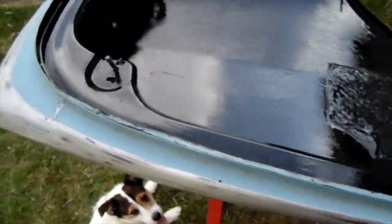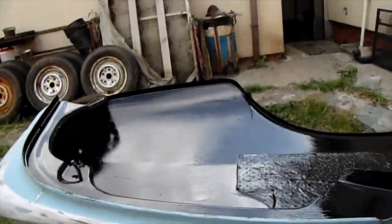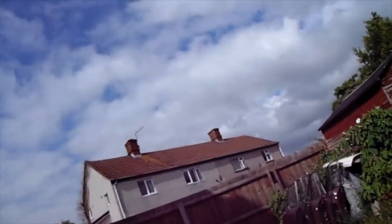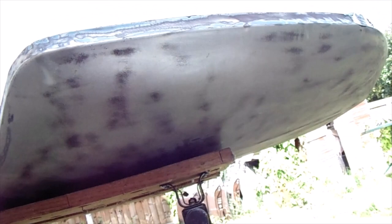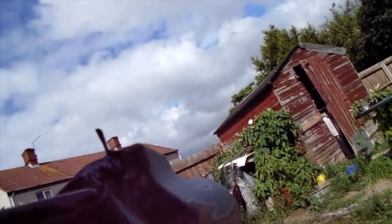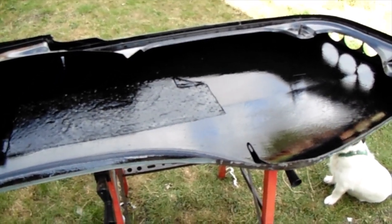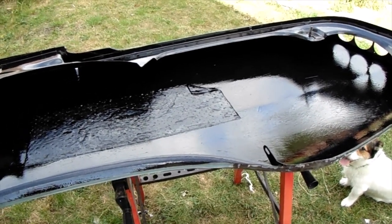There are a couple of repairs that need doing on this wing, nothing serious. The paint is still tacky so I've got to let it dry. If I can get underneath to show you — it's all taken back to bare metal all the way through. There is a repair needed on the other side, just a small little dent, nothing serious.